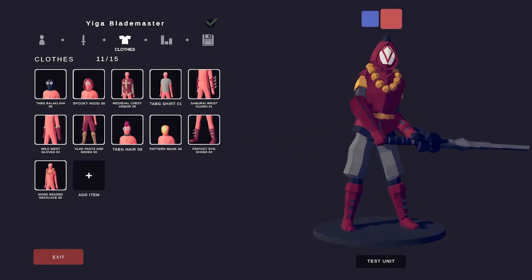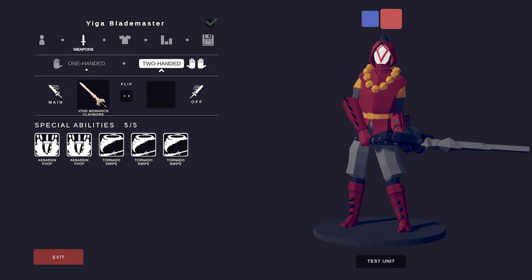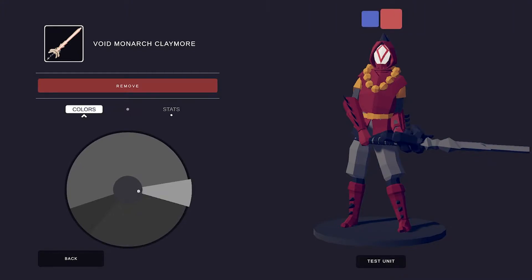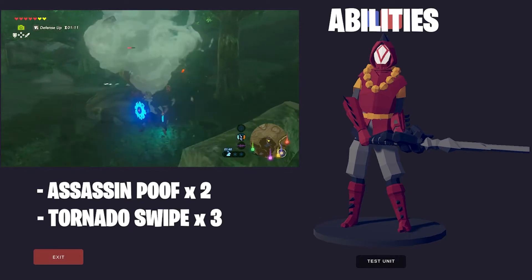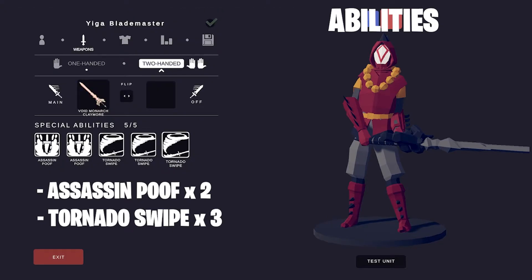And that's the look. The Void Monarch Claymore — our fake Wind Cleaver. Now we have to add the abilities. I chose the Assassin Poof because the Yiga, like, disappear and then reappear behind you and slice you in half. The Tornado Swipes are a replication of the abilities of the Wind Cleaver.